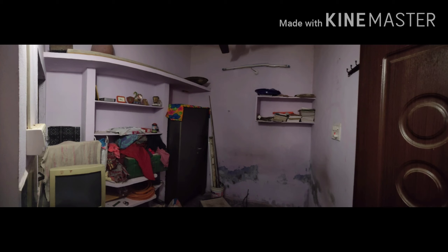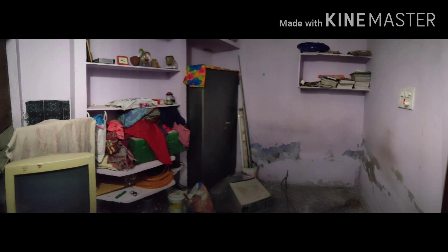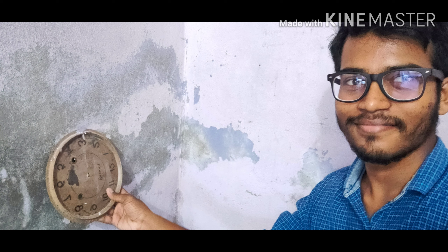Hi friends, today I'm going to show you how I converted my old storeroom into a study room for myself. You can see in the picture the old storeroom — and I did this at a very low cost.